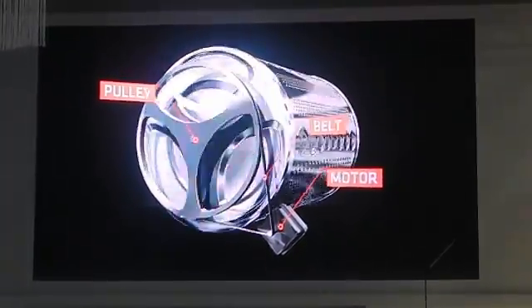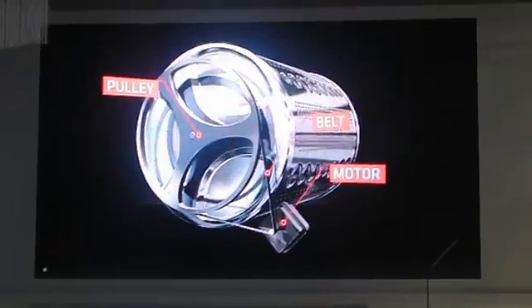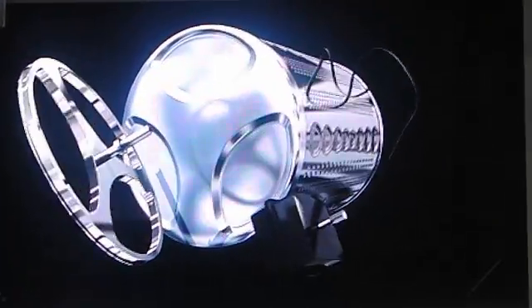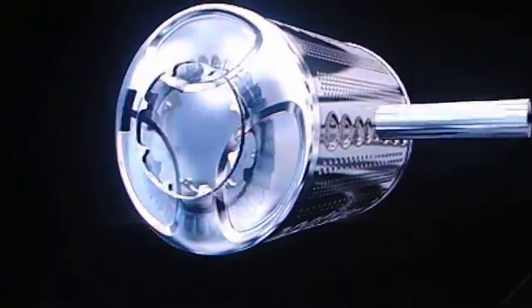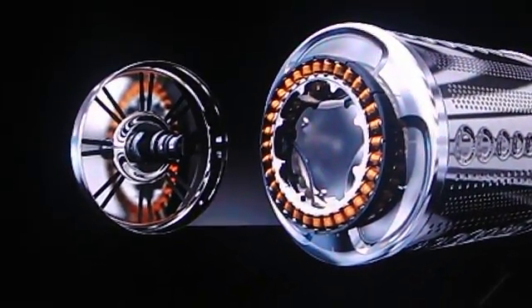Conventional washing machines have a belt and pulley, powered by a complex series of mechanics, but LG decided to take a different approach by taking the motor and attaching it directly to the drum.